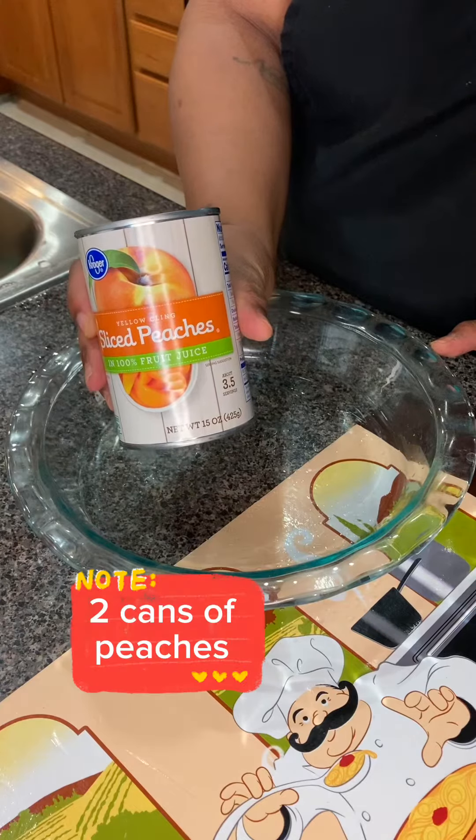A tablespoon of regular sugar, a tablespoon of brown sugar, and we gotta hit it with a tablespoon of nutmeg.